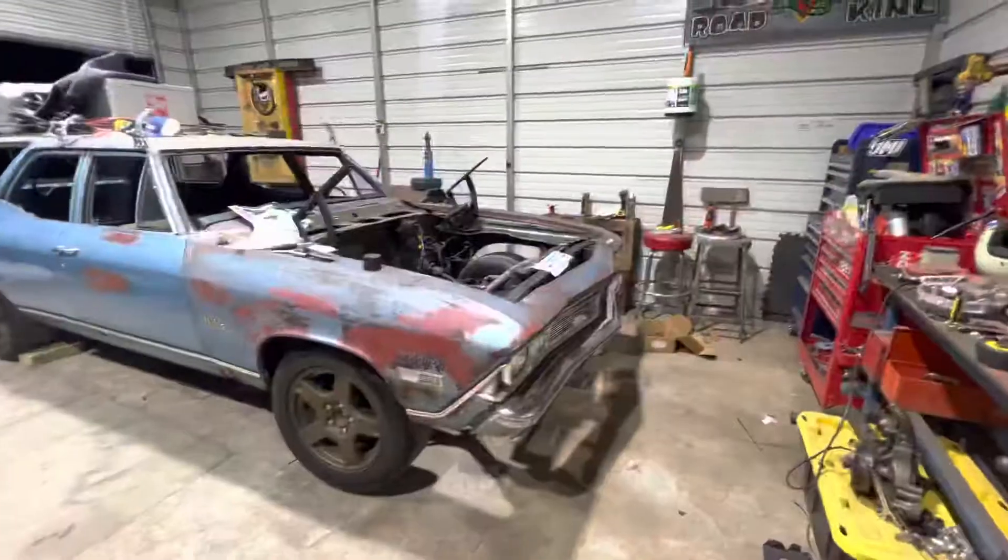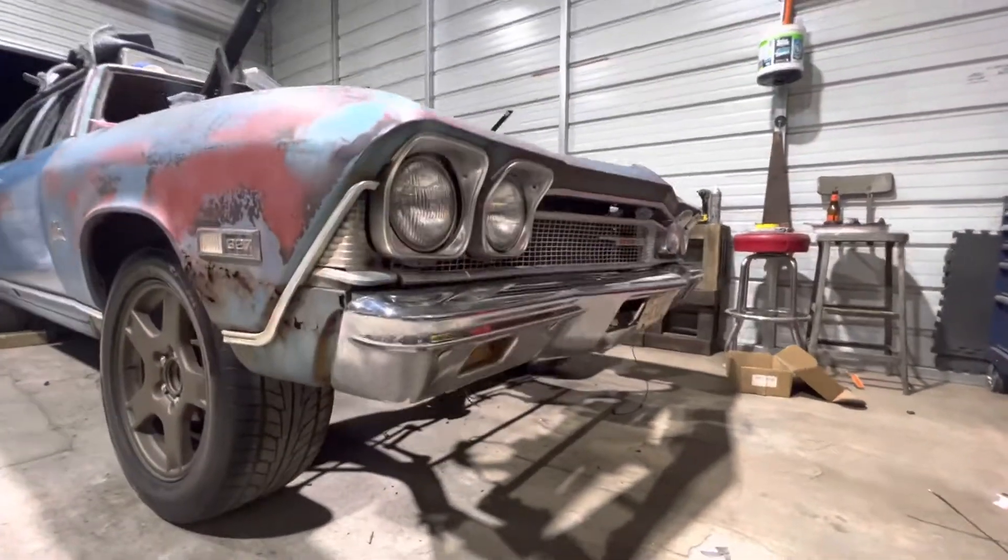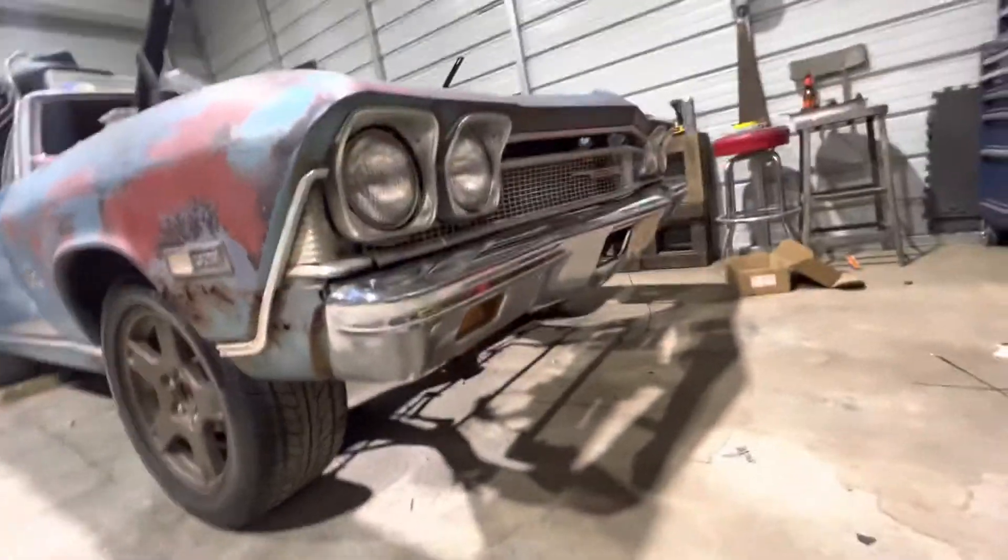The windshield wiper motor's back on, the grill's back in it, the whole front clip is on. I used the old rusty fenders for now until I decide if I'm going to replace them or not. I hate to replace them because of the patina. Got the front end back together.